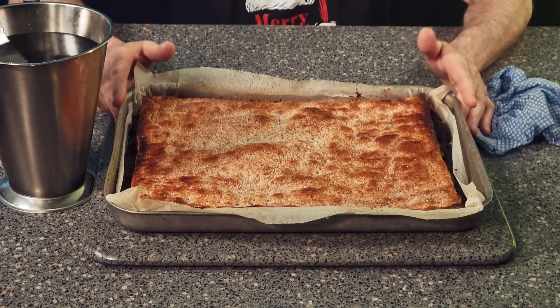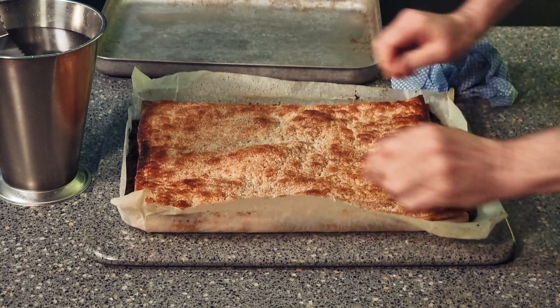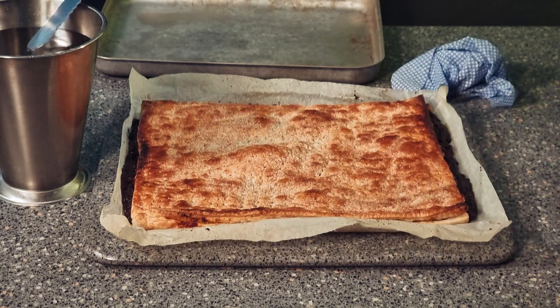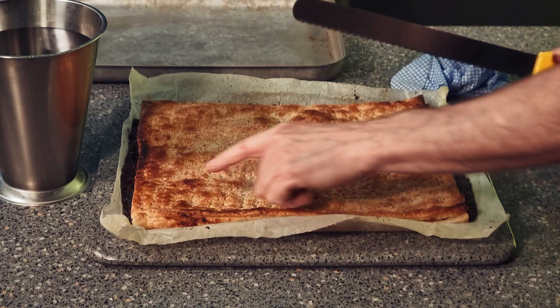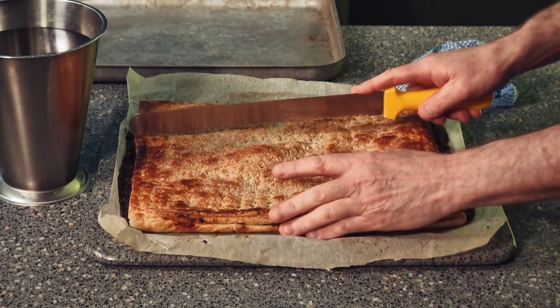The puff mince slice is now ready to slice up. What you need is a cloth, a good knife, and a jug with some water — this is really essential. The cloth is for keeping the knife clean, and obviously the water helps as well. Take it out. Now at home you don't need to cut the edges off, but for work I always cut the edges off. Today I'm going to leave them on because there's nothing wrong with them.